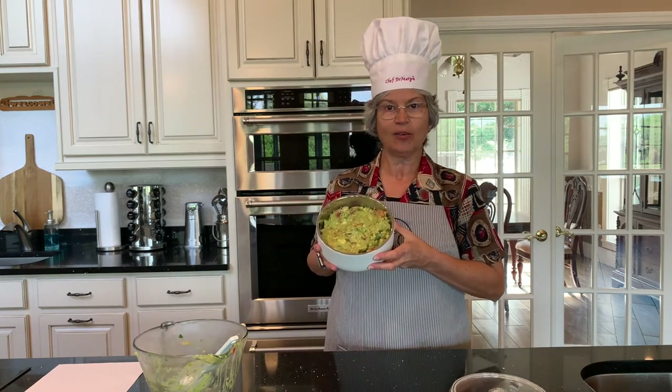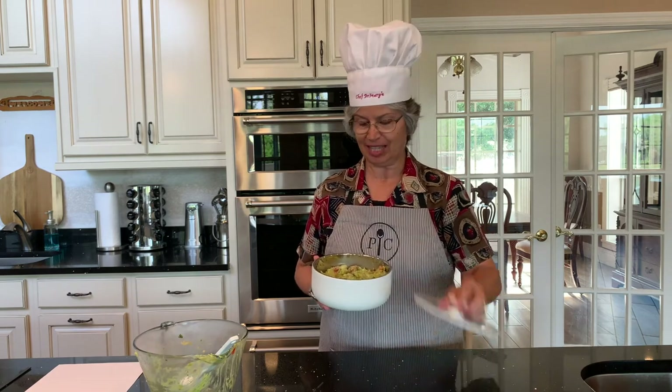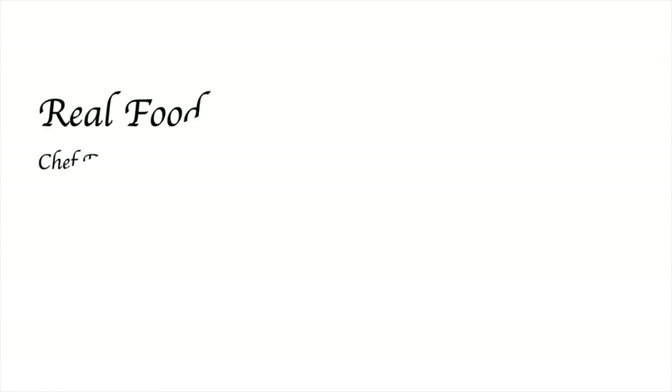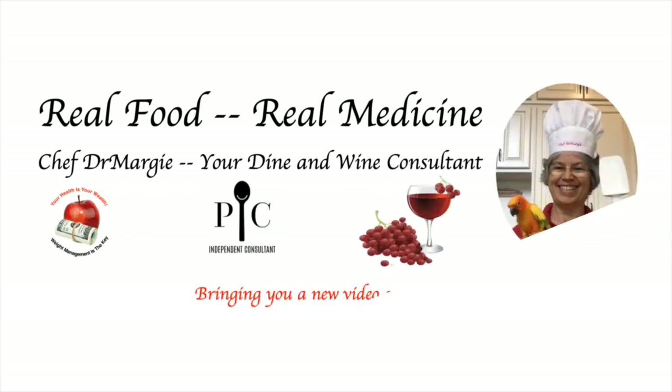So there you have it — Chef Dr. Margie's Guacamole Delight. Enjoy! Tell me in the comments below what you think of the recipe. This nutritious recipe is low in calories at only 152 calories per half cup serving. It is also low in carbs and natural sugar, is a good source of fiber, and because it is vegan, has no cholesterol. Be sure to check all my links below to contact me, subscribe, shop, and join my team. Thanks for watching, and I'll see you again in the next video. From my kitchen and wine cooler to yours, I wish you a bon appétit. To your health and wealth.